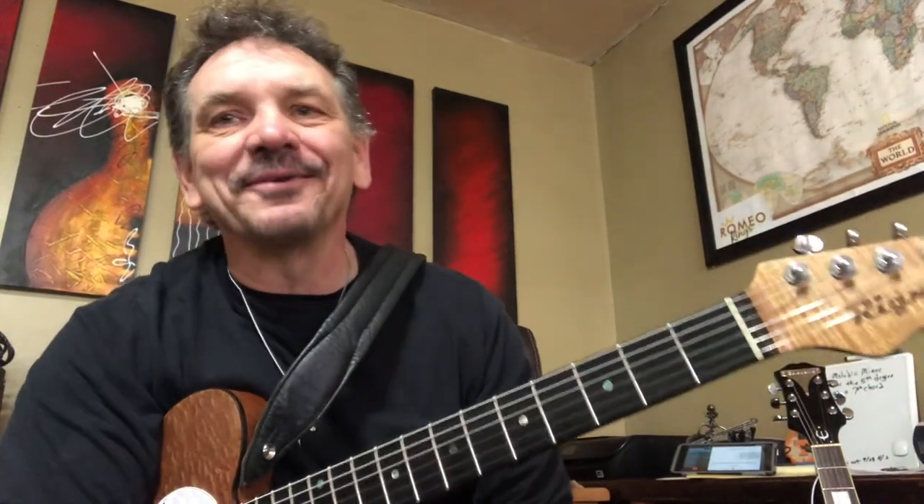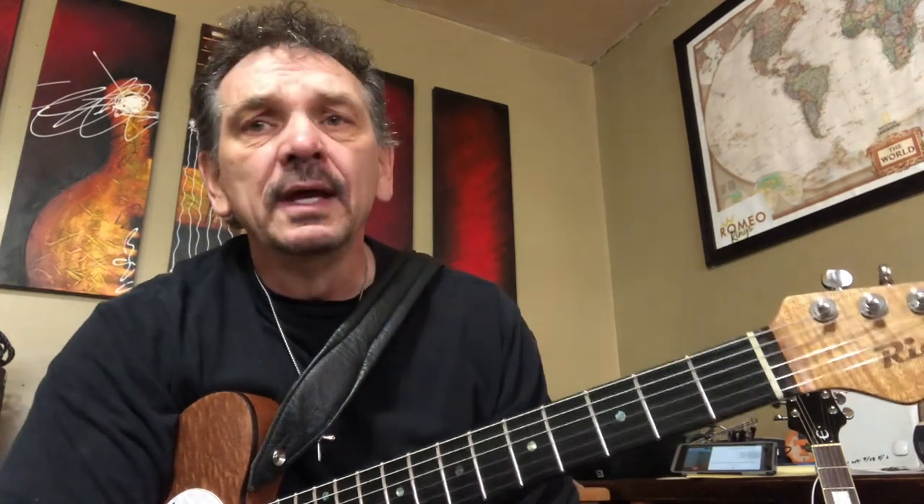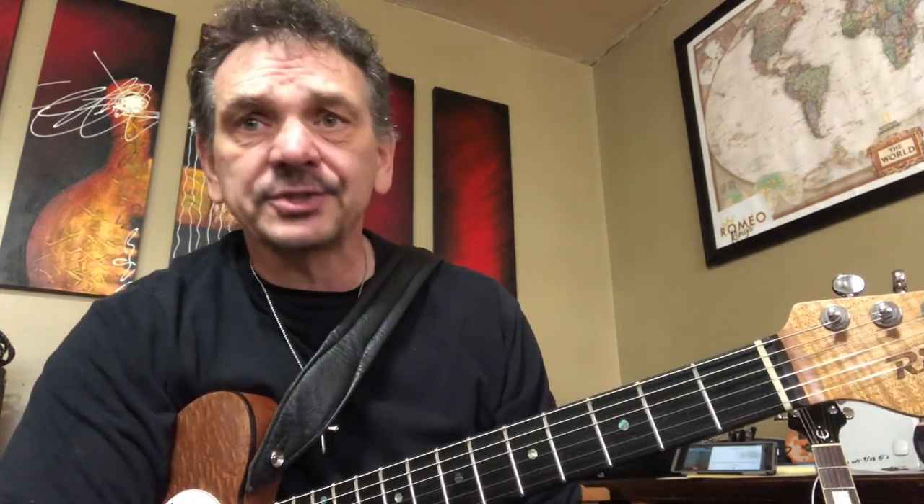Yes, sir. Hello, everyone. Roger Hay right here. We're going to do a little bit of things on guitar that maybe you don't know. And if you do, it's great — it's still good for you.